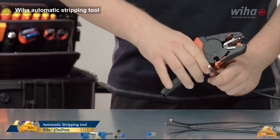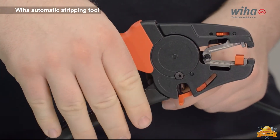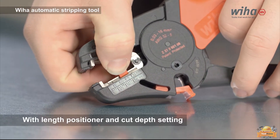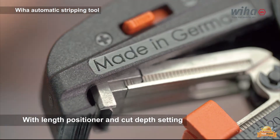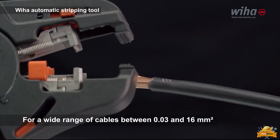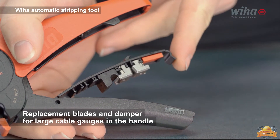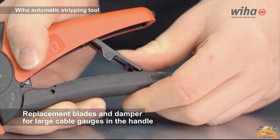The Weha automatic stripper promises to deliver quickly and precisely in stripping and cutting. The cutting function allows cables to be trimmed to the desired length and depth. Thanks to fine adjustment, this tool can automatically strip cables within its large capacity, ranging between 0.03 and 16 millimeters. The replacement damper for large cables is stored in the handle and can be replaced when worn out. Made with pride in Germany!